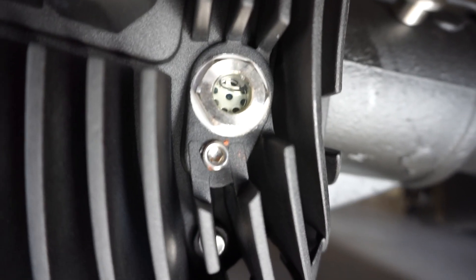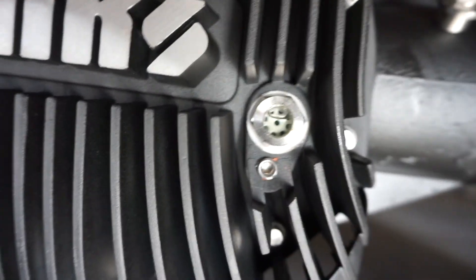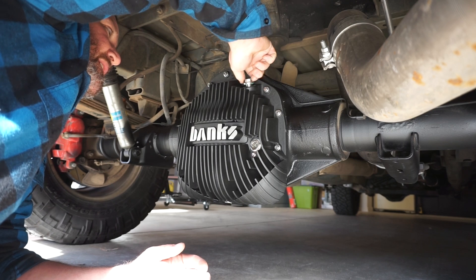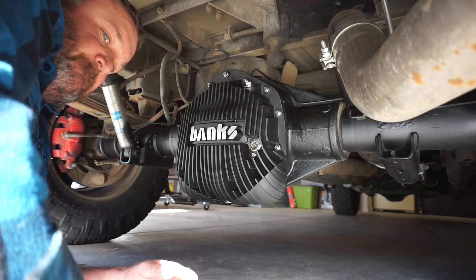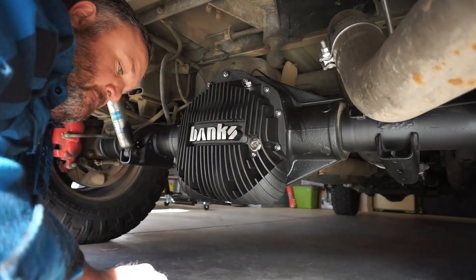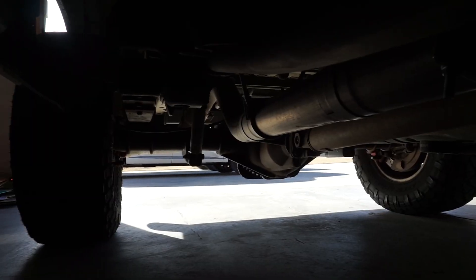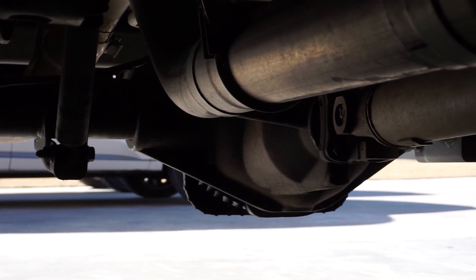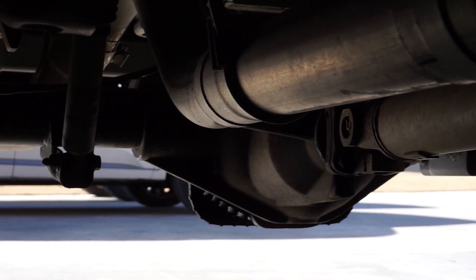You guys can see right there — she is serviced full, so we're going to go ahead and put the fill plug back on and be done. I just wanted to show you the cooling fins and how they come down — you can see how they drop a little bit below the rear diff to catch some of that air. I think that's a pretty cool, innovative design.